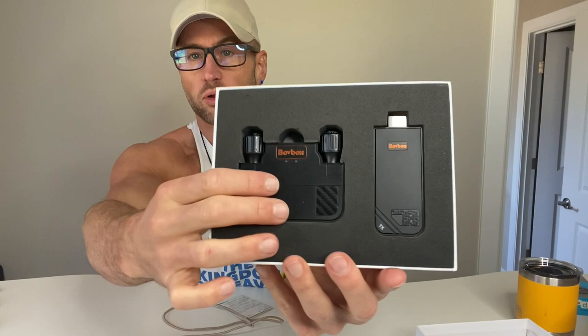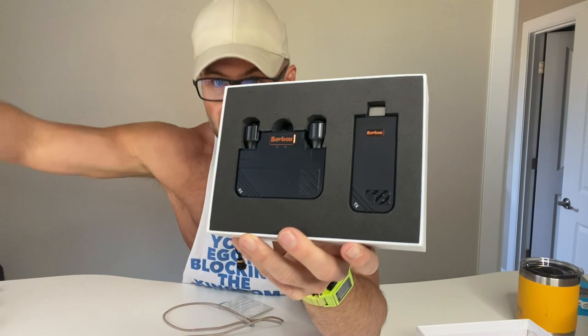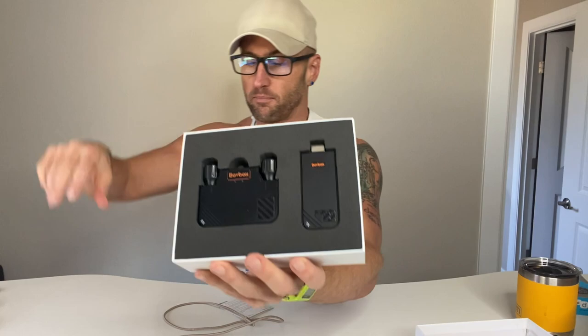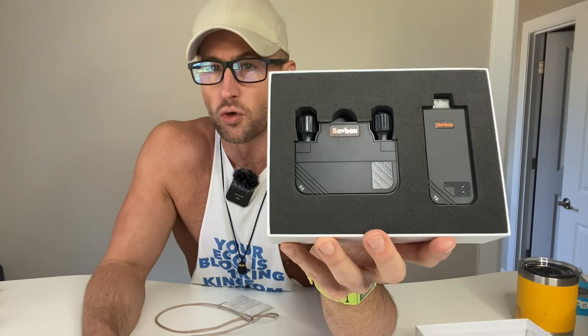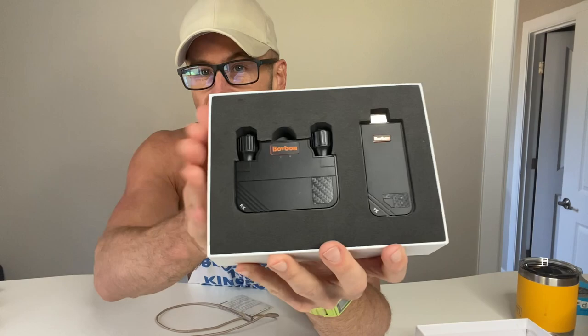That's where this comes in handy — you plug one end into a projector and the other end into your computer, and it makes it a wireless connection. You're able to be at the table with everyone else but show everything on the big screen. This is handy for teachers and business people doing presentations in different settings.